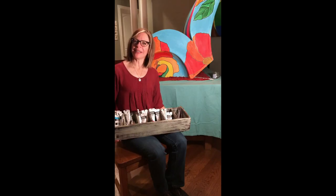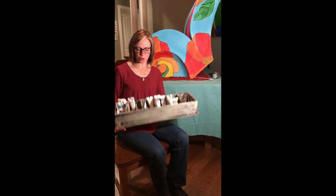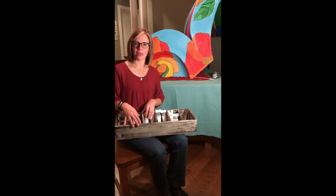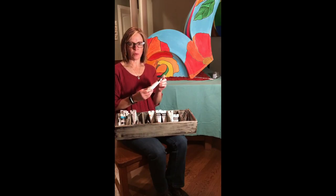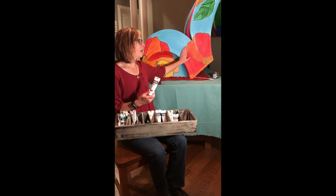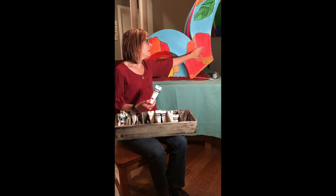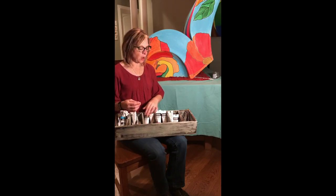Hello and welcome to my next book bench session. Today I went out and found this really cool container to store my new paints in, and I want to share with you a little bit about how they are different from my other paints. This is a heavy body acrylic which is going to go on a lot thicker and creamier and have a nice vibrant color. I'm really excited to try these out.